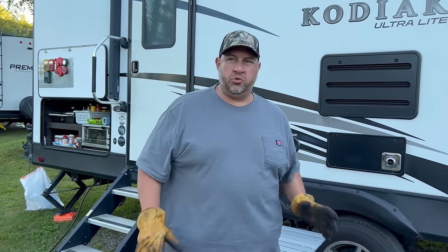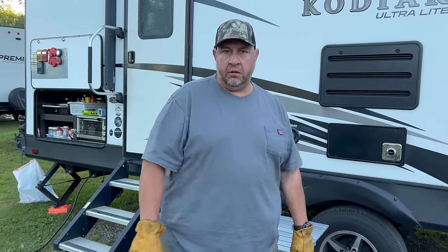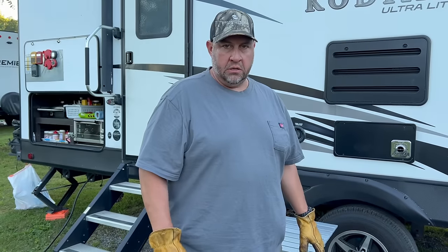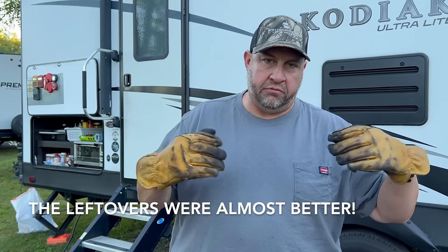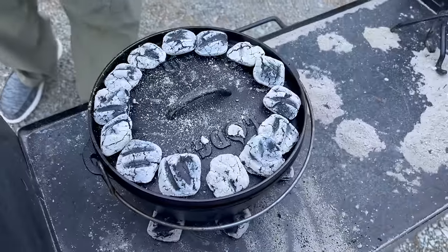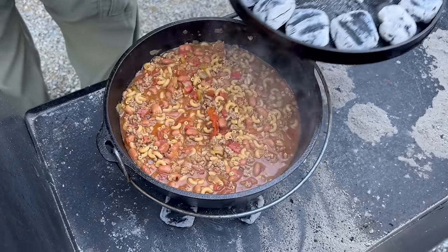It usually takes somewhere between 30 and 40 minutes, depending on how much heat you've got going. If it's really windy, it takes longer to cook. I think the longer it goes the better it is — even the next day when you reheat it, all those spices and flavorings get absorbed. We'll let it finish and check it periodically to see if it needs any additional water.